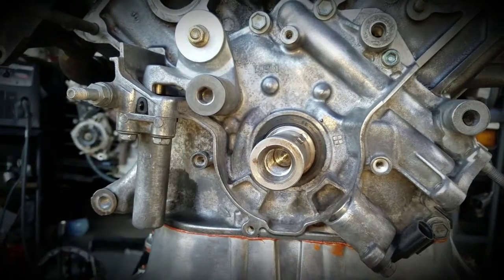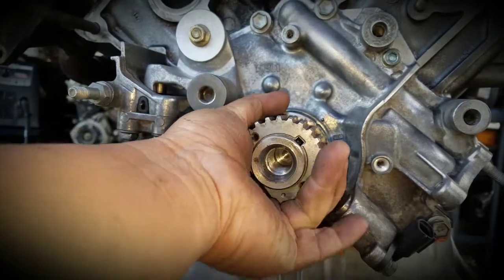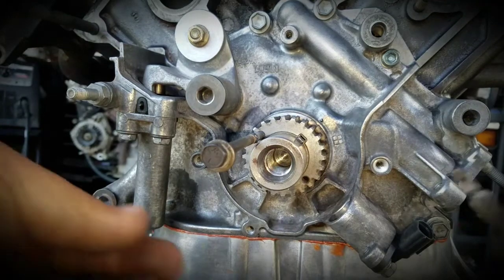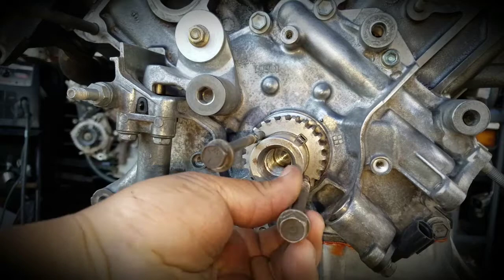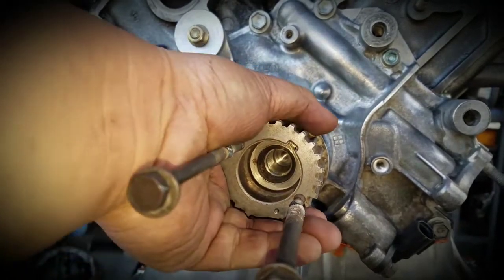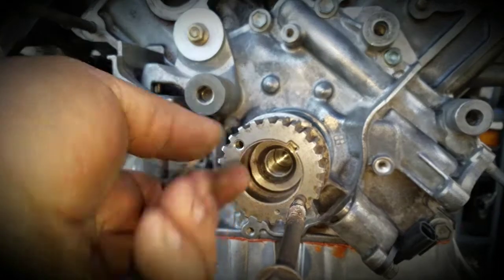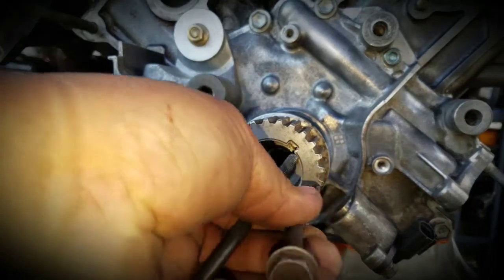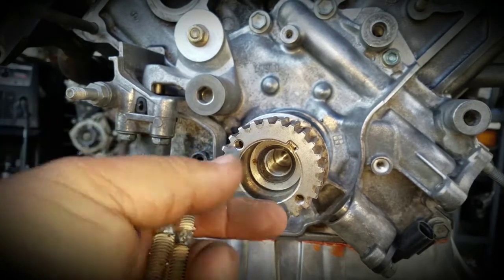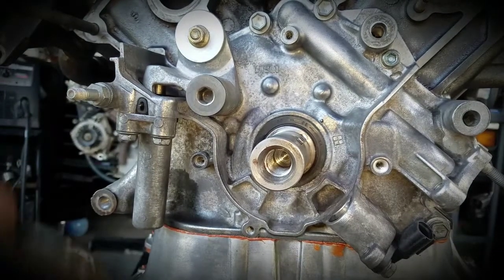Basically you need a bolt that threads into this hole here and another bolt into this hole here, then use the puller to pull it out. With my puller, the design didn't have the correct thread to go in, so I invented my own little bolts. I know it looks rough, but it works — I welded the right thread onto a regular bolt, and that's how I pulled it out.